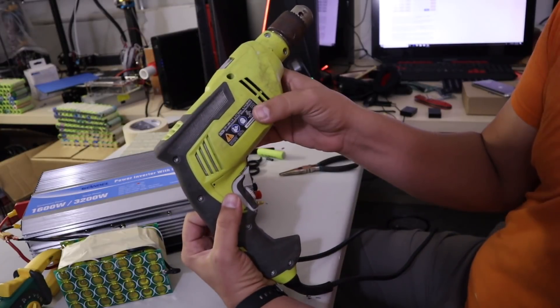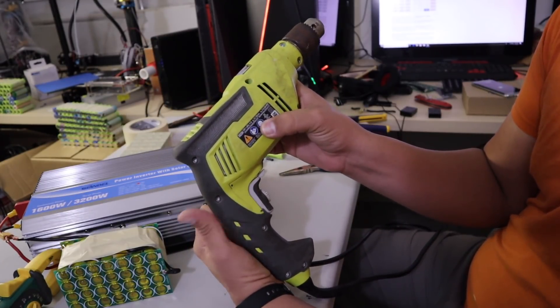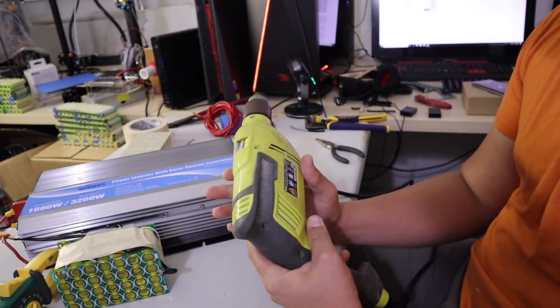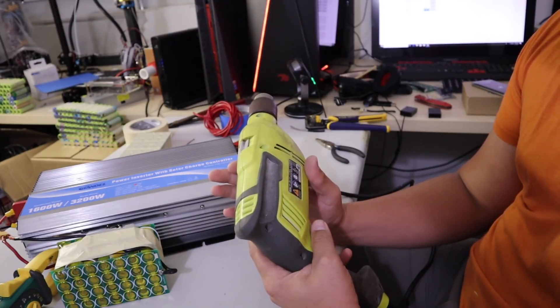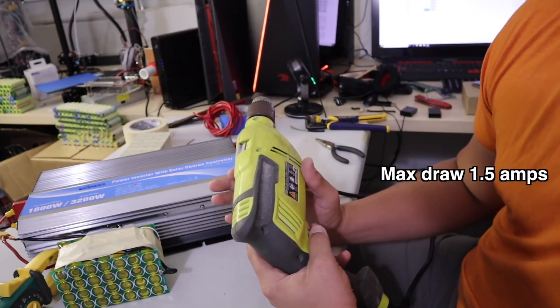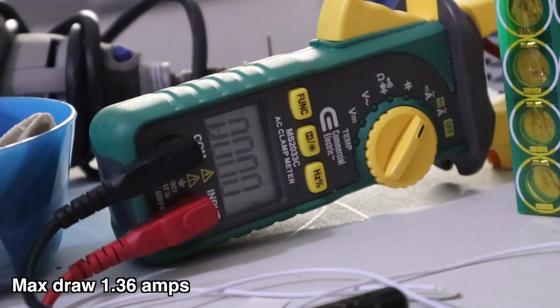I went out and got my drill. This one is rated for 6.2 amps — that is six times the amount of energy I was pulling with the Dremel. I just pulled 1.5 amps — let me show you that. And I just broke something. I thought I broke the battery pack, but no — it looks like the inverter just couldn't handle the amount of energy that the drill needed. But the pack is still running.